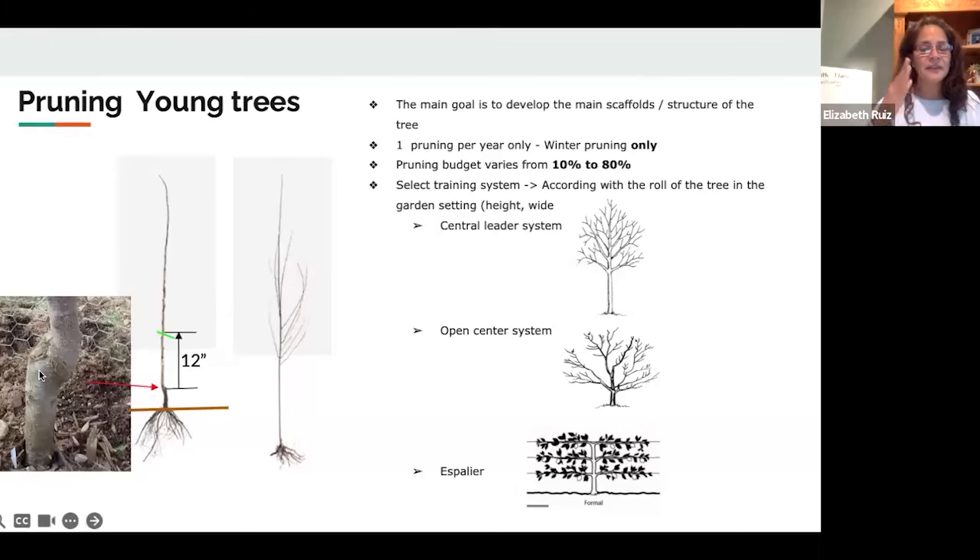Most fruit trees have two different sections. The bottom section — the rootstock — is the root section of the tree, and the top section is the tree variety you select and buy, such as an orange, apple, or avocado. You want to make sure that the graft is above the ground and that you don't do any strong pruning near that section. Water, soil, and compost should not be touching that graft section, especially at a younger age when those grafts are still healing.